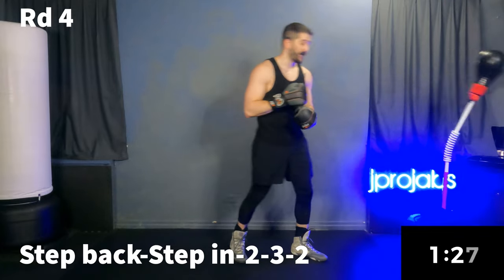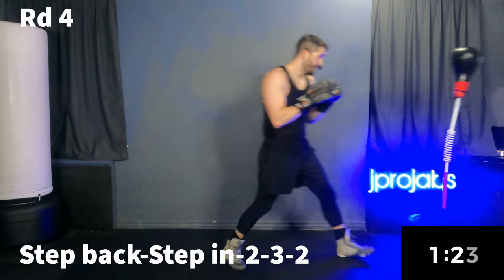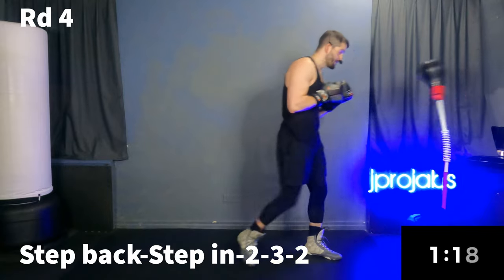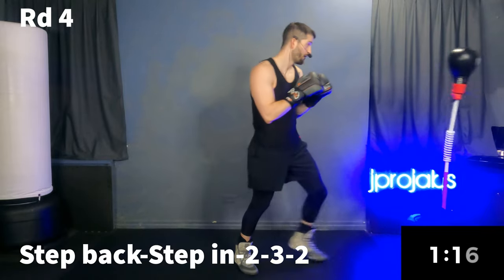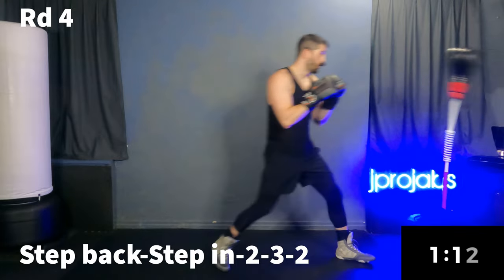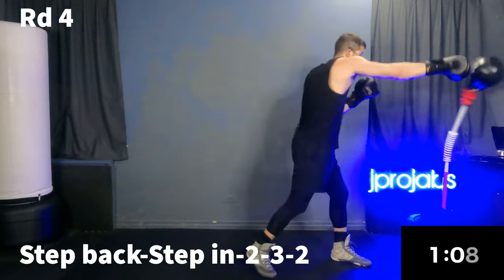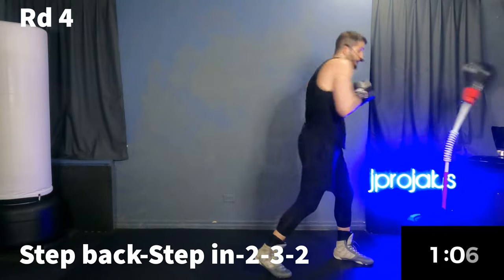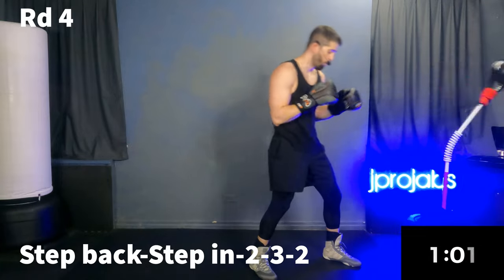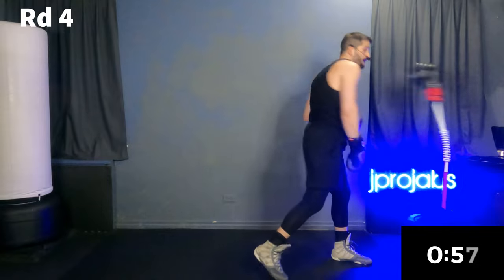We're going to that last part — part three: step back, step in, two, three, two. I think this might be the trickiest one of them all. Two, three, two is a hard one to put together on the reflex bag. Step back, step in, two, three, two.